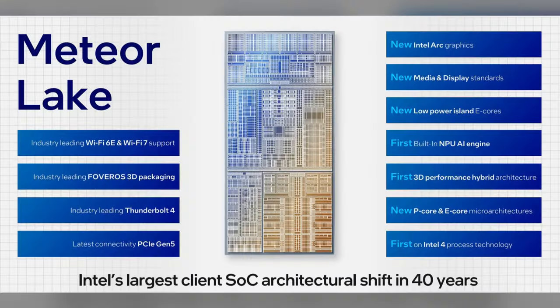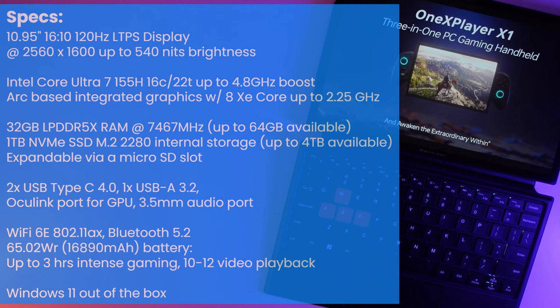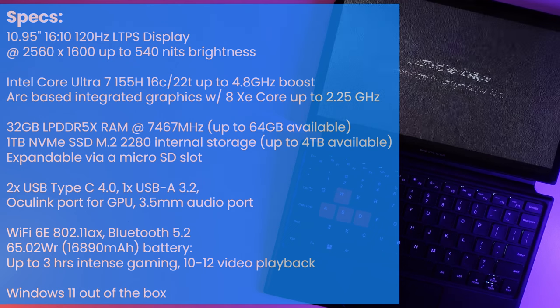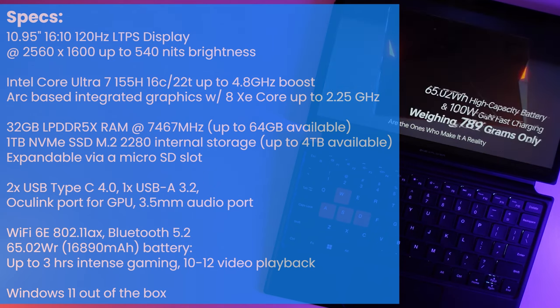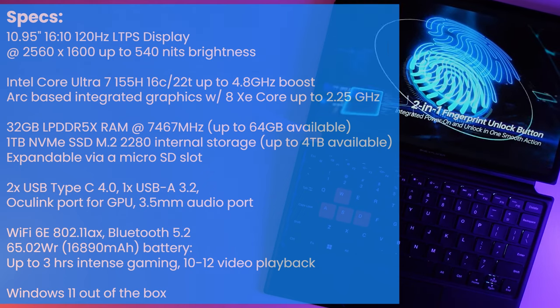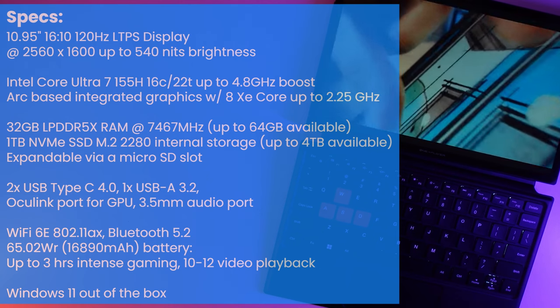My X1 unit is equipped with a large 10.95-inch 16:10 120Hz LTPS display at a resolution of 2560x1600, with a maximum brightness of 540 nits. It is powered by the Core Ultra 7 155H featuring 16 cores with a max boost of 4.8GHz, and integrated Arc graphics with a maximum frequency of 2.25GHz and 8 XE cores. My unit includes 32GB of LPDDR5X RAM at 7467MHz — One X offers configurations up to 64GB — and 1TB of NVMe SSD in the M.2 2022-80 format, with options up to 4TB.